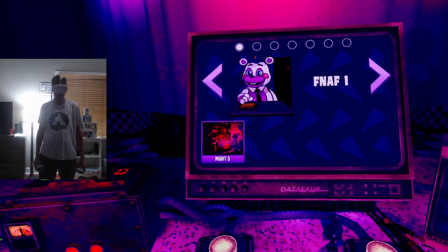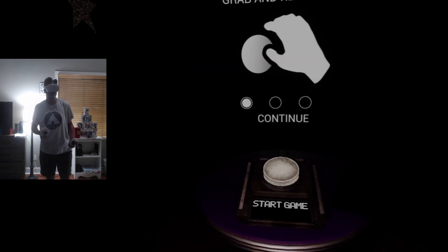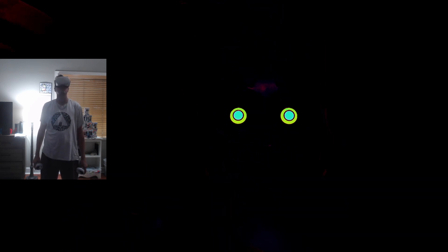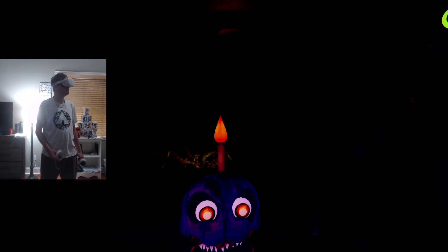I realize I haven't been collecting tokens or tickets, so you probably can't get much on the prize counter, but we'll see. I forget what we do for Chica. Welcome back to parts and service. There have been customer complaints about Chica's — oh, this is the roaches. Sounds like Chica has been rummaging around the kitchen again. Remove all food particles from Chica's exterior and place them in the refuse bin on your right.